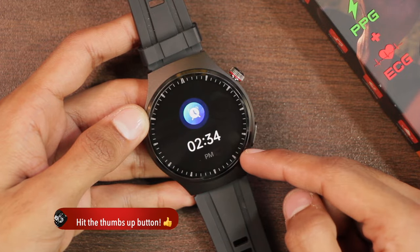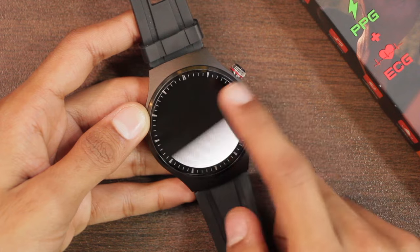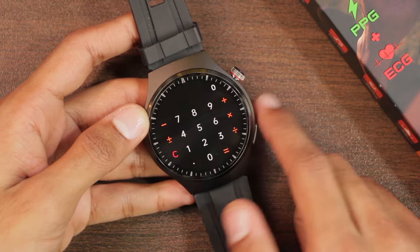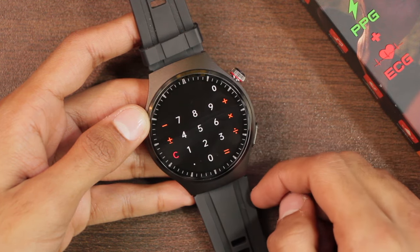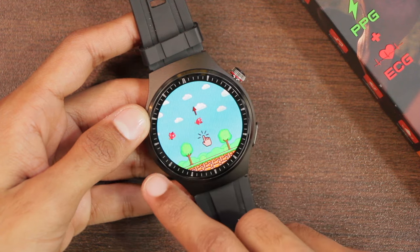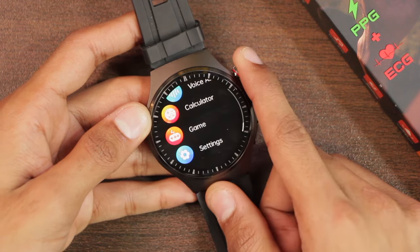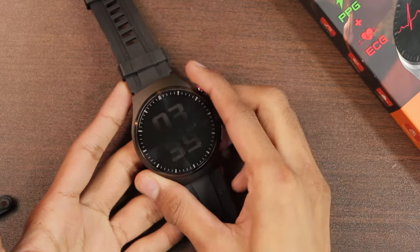There's a torch application that can be handy in the dark. The calculator has basic functions — addition, subtraction, multiplication, and division. In the end we have games: one similar to Flappy Bird and Sudoku. And those are all the applications in the MT200 smartwatch.